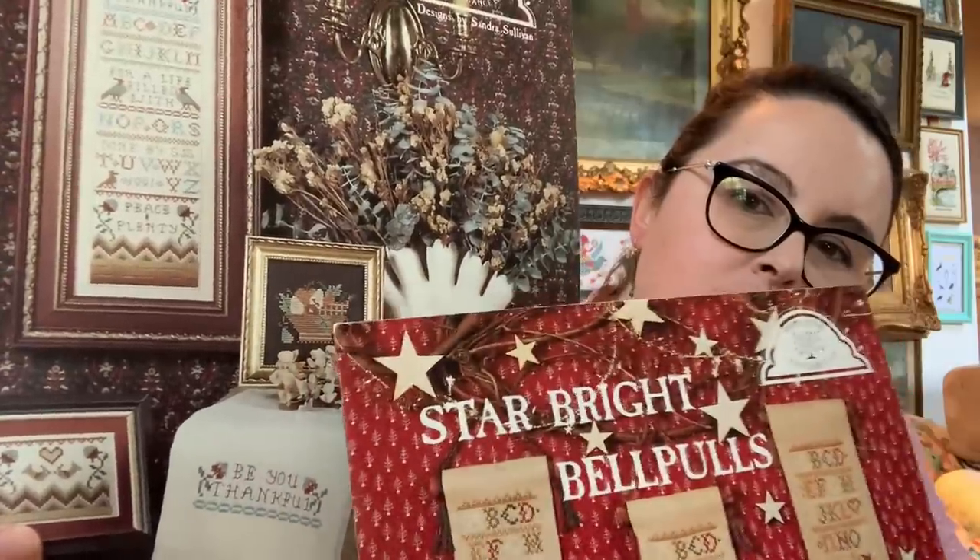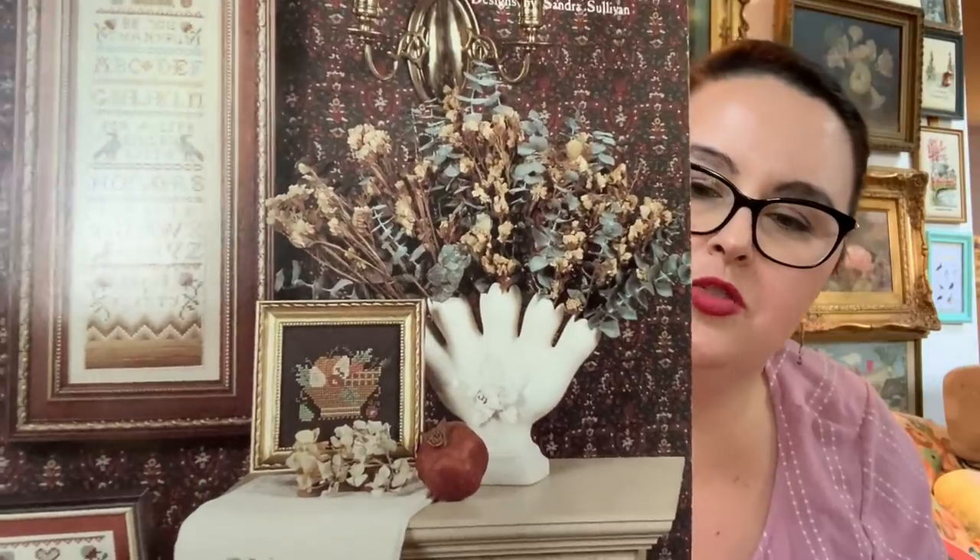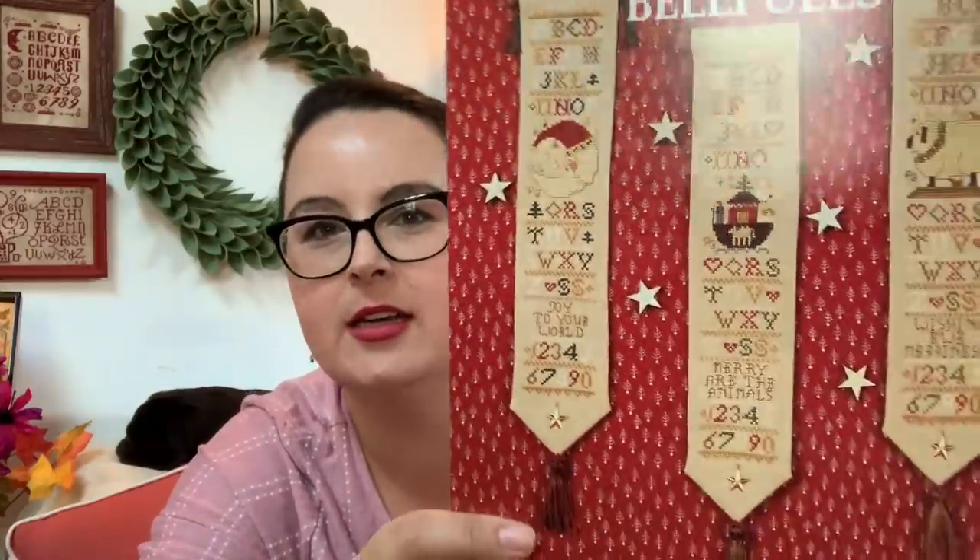I grabbed the Sandra Sullivan Home Spun Elegance designs. She is still designing. I really liked the harvest sampler — especially that harvest basket motif on dark fabric. You could do just that motif or the full sampler. I don't know if this is out of print or in her online shop, but it's number 116: Be You Thankful Band Sampler. And also by Sandra Sullivan, I believe I already have this one but who doesn't love a Celestial Moon Santa bell pull — Star Bright Bell Pulls.